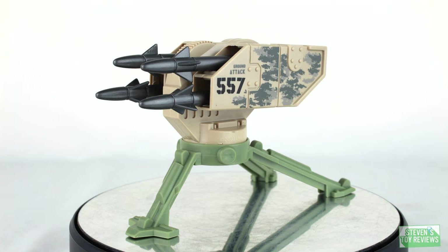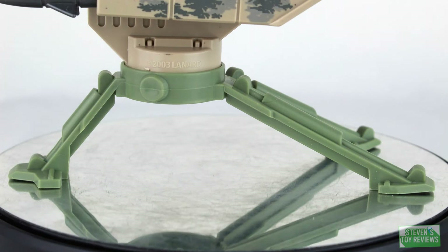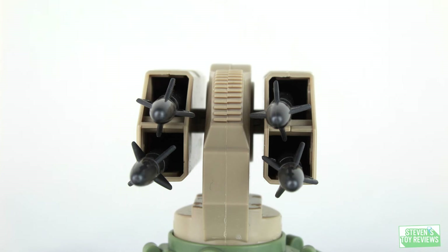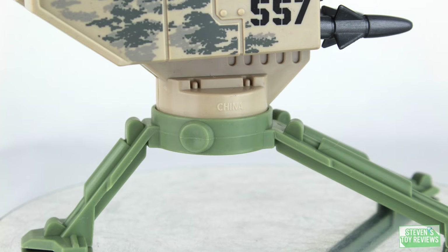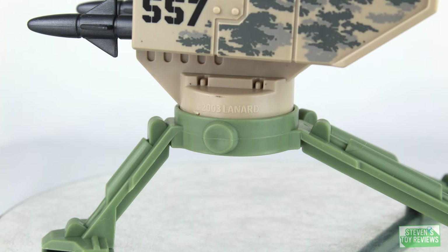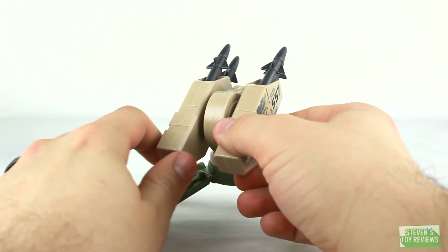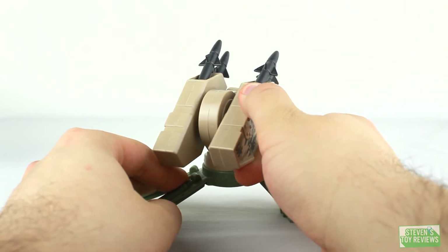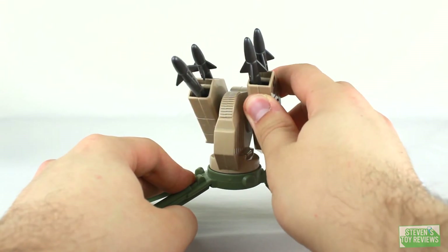Next up, we do get a rocket launcher, and this is really, really cool. It has a lot of nice military decoration — you can see a couple of numbers on the side. It has three legs, so it's a tripod, and we get four missiles to go along with it. Something to take note of: they've been using this thing since 2003. That's why you always pay attention to the copyright information. This thing does move around — we have a swivel at where the cannons connect into the legs, and the cannons themselves move up and down. They are connected together though.